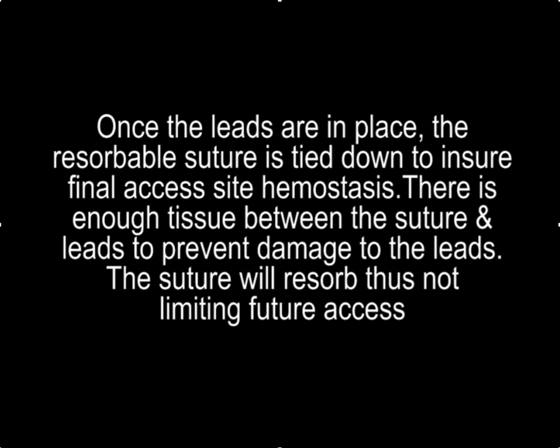This is a very useful technique to know about when implanting in patients with high central venous pressures, multiple access sites, multiple leads and sheaths through one access site, following extraction, and sometimes following fibroplasty.